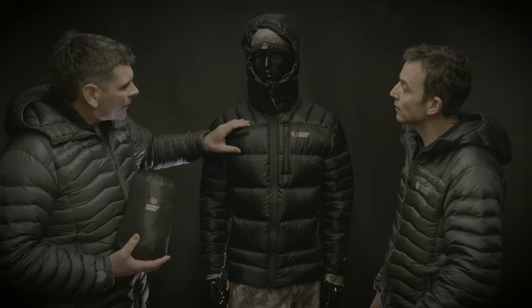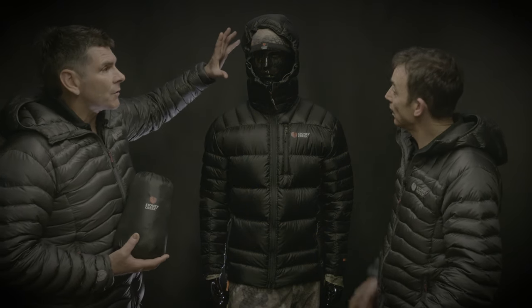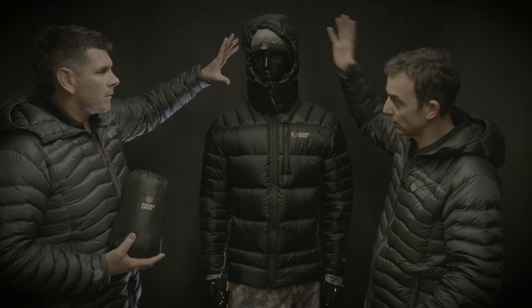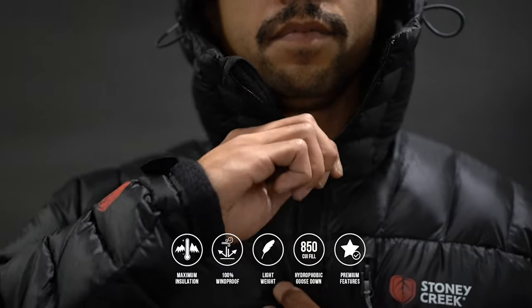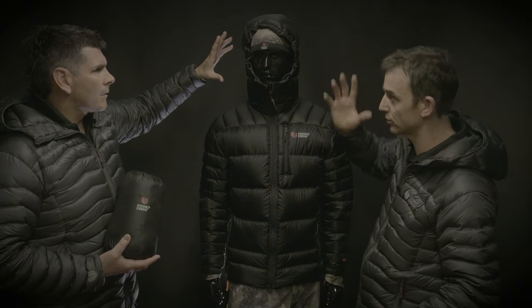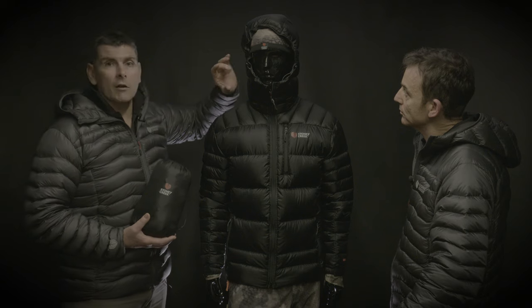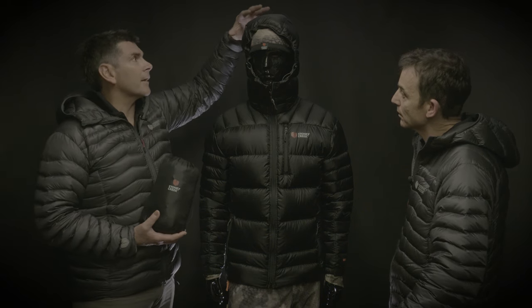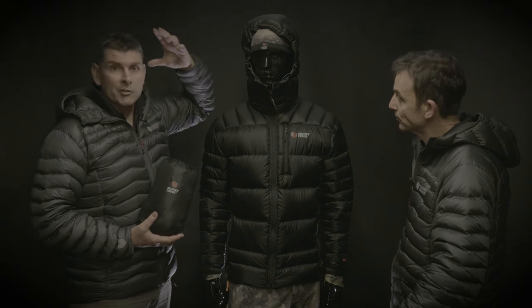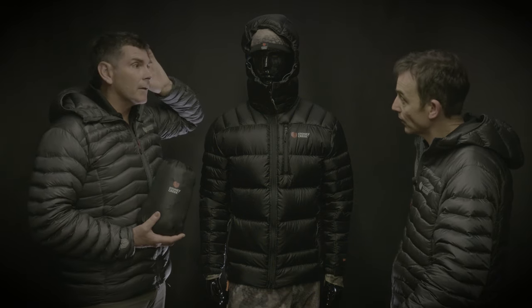So we've got more down packed in around your core, and obviously we've done something special with the hood as well — overfilled the hood, so it's actually got heaps of warmth in there. There's a bit of adjustment too, so you can keep the hood on while moving, but really important is you lose so much heat out of your head. We've got a high-lofting down right around your head, covering all those areas that traditionally might drop a little bit of performance before the product gets too thin.